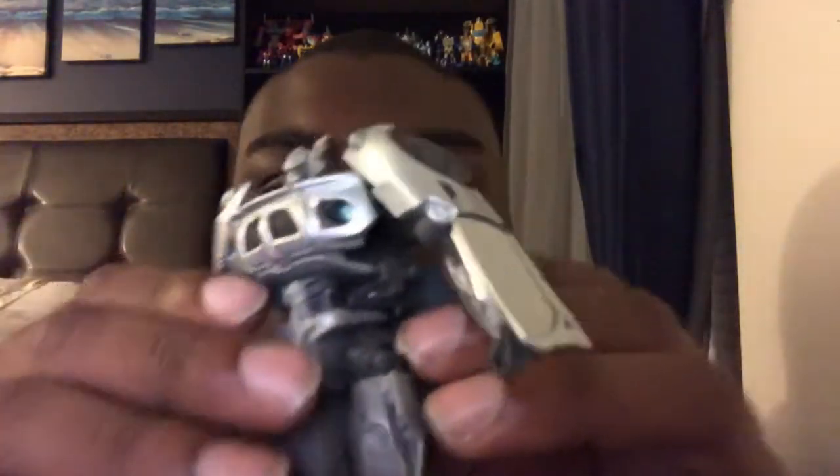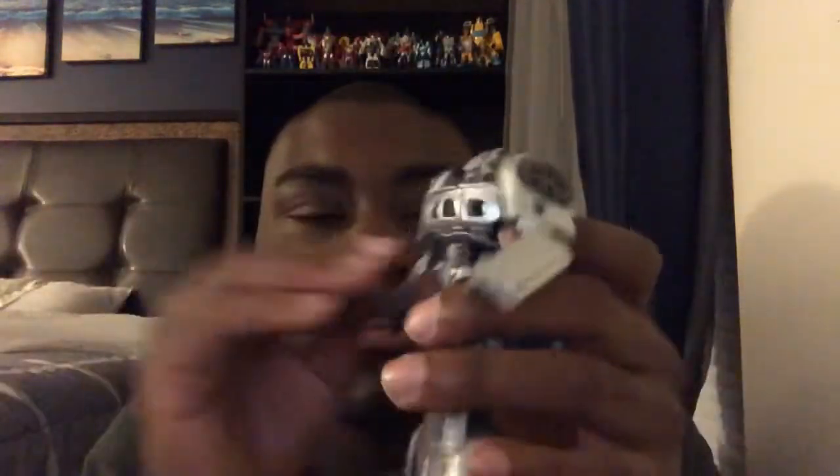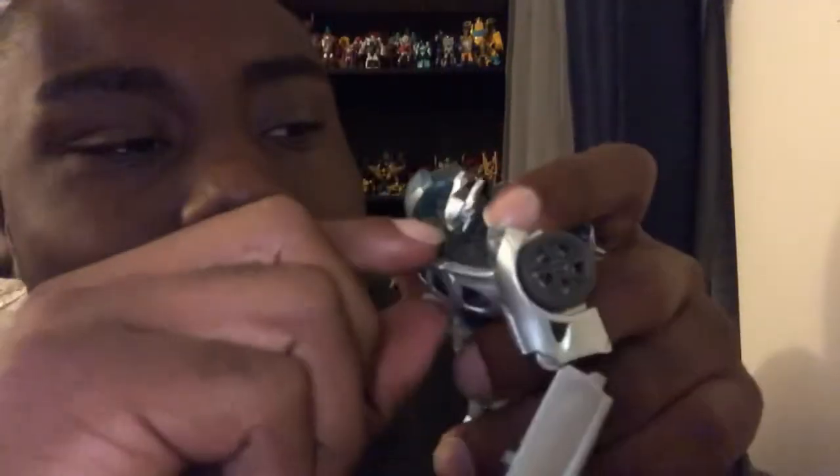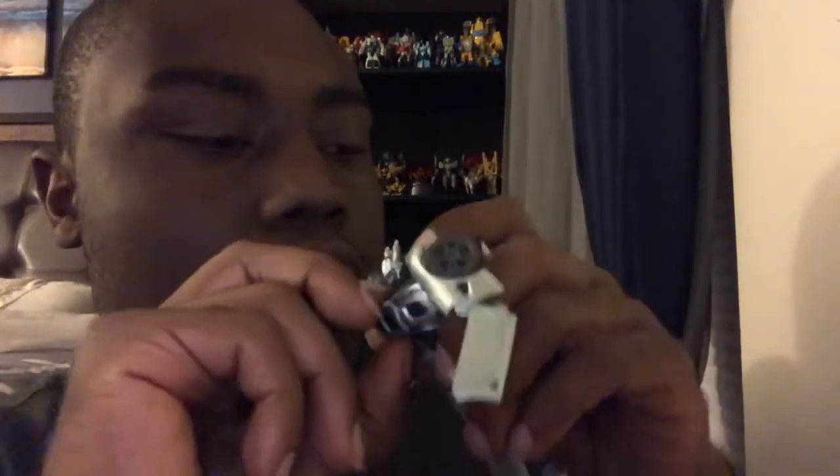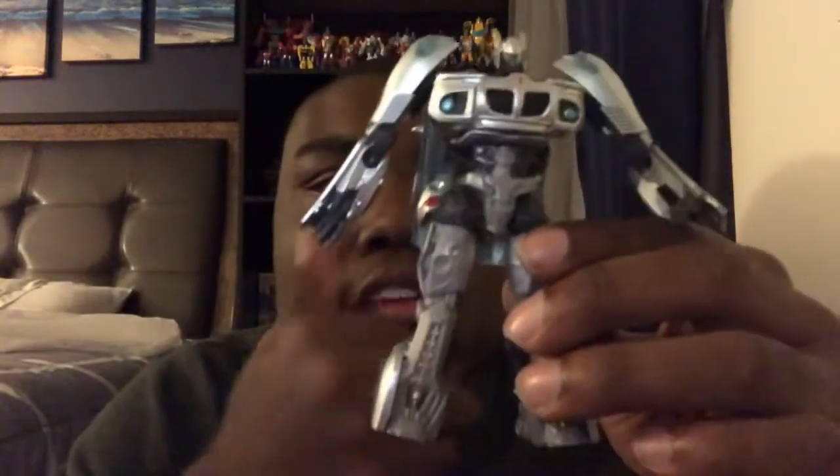That's all I can do for now. You can watch some other videos if you guys are having trouble with Jazz. So you want to take this piece out — I forgot. And then you want to take this all the way out, and then go ahead and turn it around, just like that. And when you're done, there you have Autobot Jazz in his robot mode.